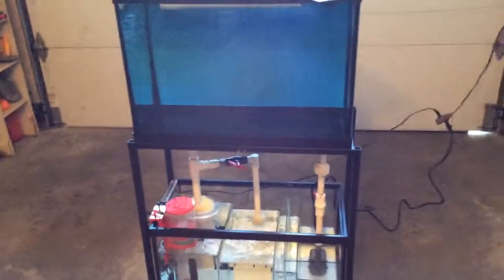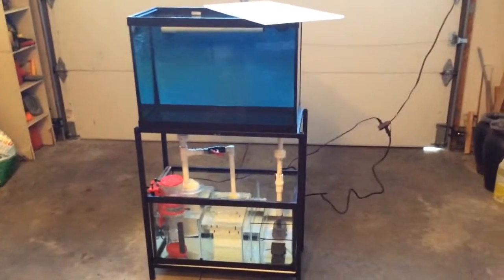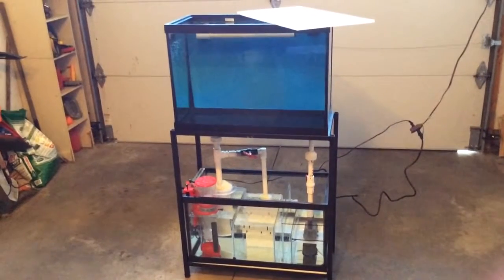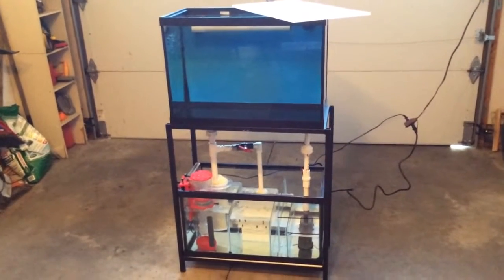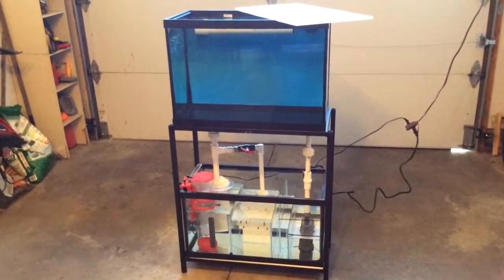We have to make absolutely sure the overflow doesn't get restricted in any way, because if it does, then we're going to have the top tank overflow because the pump is going to be pushing too much water in. As a sort of a stopgap measure to make us both feel more comfortable about the whole thing, when this goes in our dining room — which is where we're going to be putting it beside the other tank — we're actually putting it inside a large plastic flat tote.